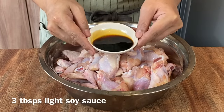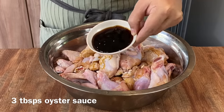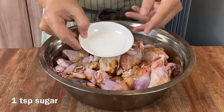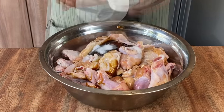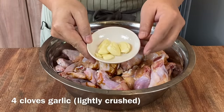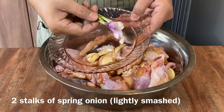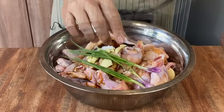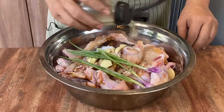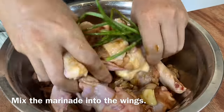Add in 3 tablespoons of light soya sauce, 3 tablespoons of oyster sauce, 1 teaspoon of sugar, 1 teaspoon of salt, 4 cloves of garlic slightly smashed up, 2 or 3 pieces of spring onion lightly smashed, as well as a few dashes of crushed white pepper. Now wash your hands and slowly massage all the marinade into the chicken.